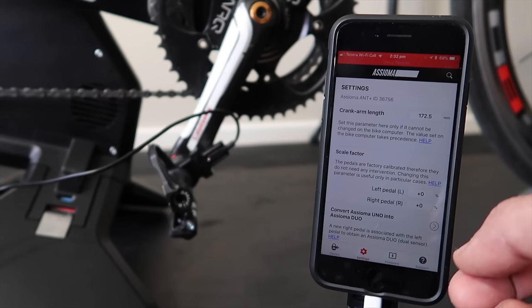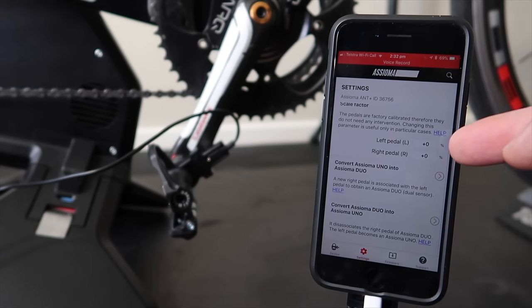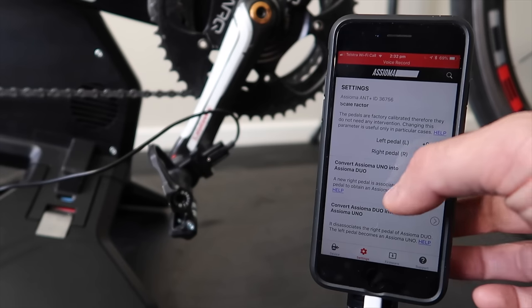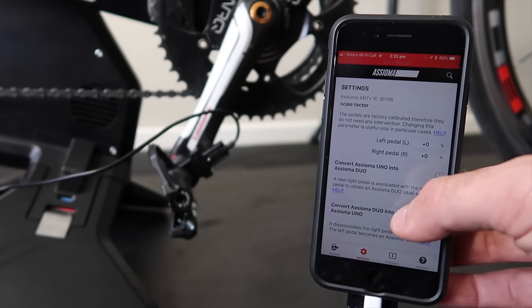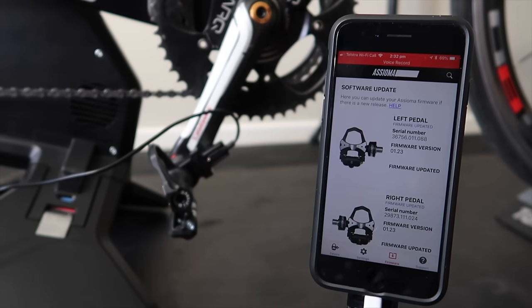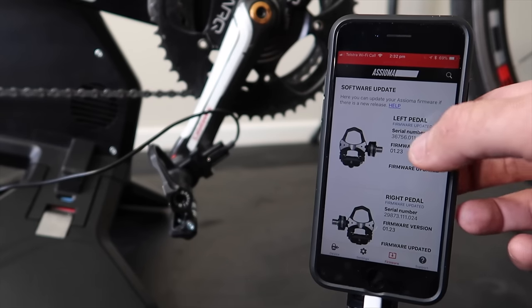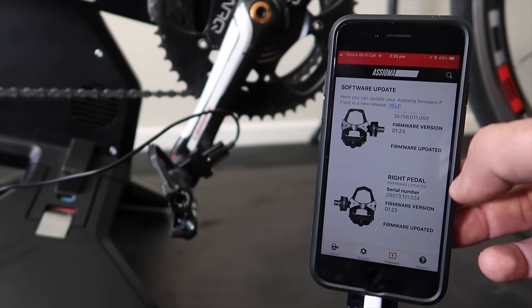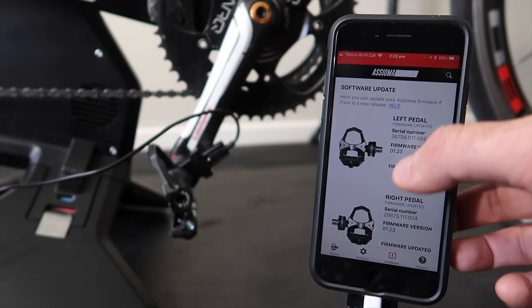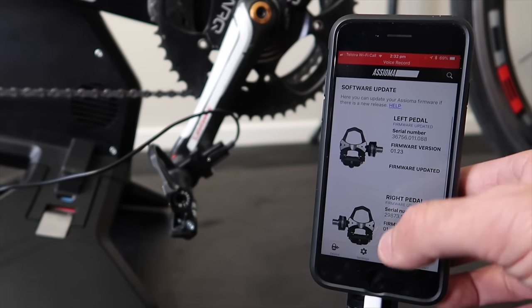You can up- or down-scale to have your power meters all match up — a cool little feature. You can also convert the Uno into Duo mode within the app, or the Duo into Uno if needed. Firmware updates are available within the app. As of recording today, firmware 2.0.6 is available for everybody to download, bringing the new IAV power and ±1% power accuracy.